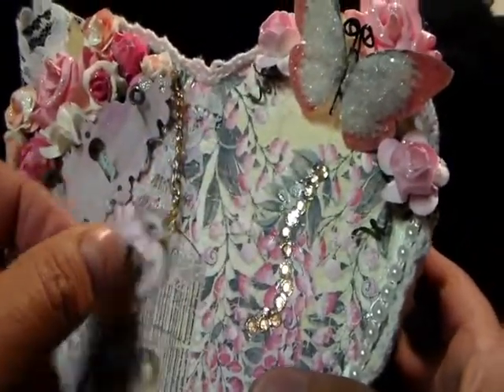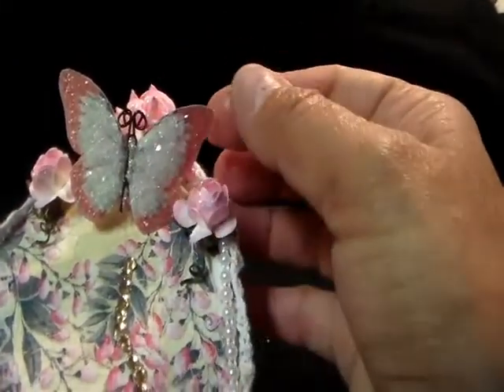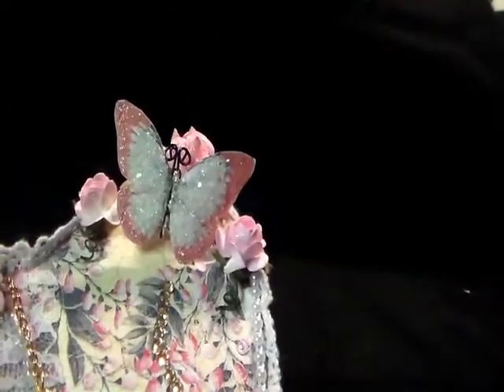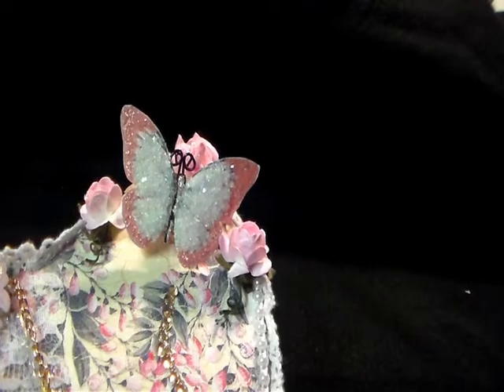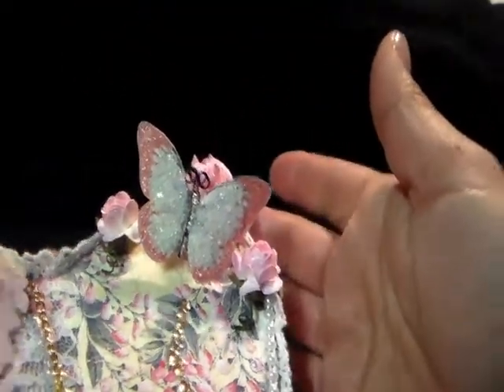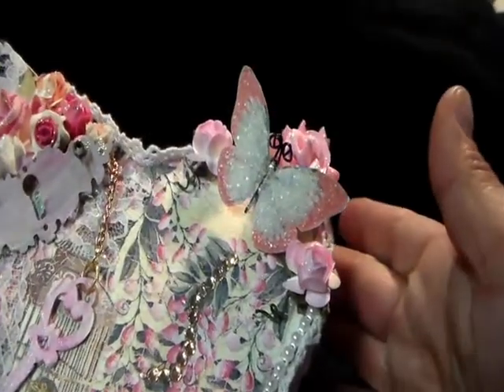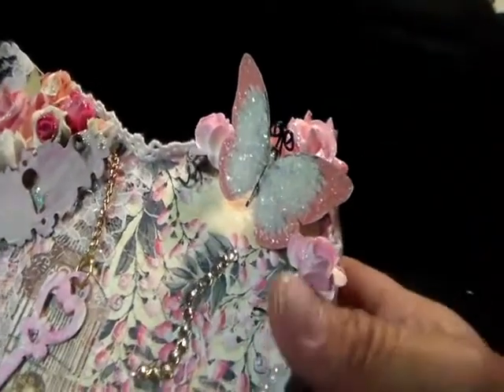I just put a chain and attached it. And then, of course, my butterfly. I'll put down below where I got these butterflies — she makes them. These are handmade butterflies. They're so pretty. I think her name's Renee. I'll put the information down below, but she has the most gorgeous butterflies.